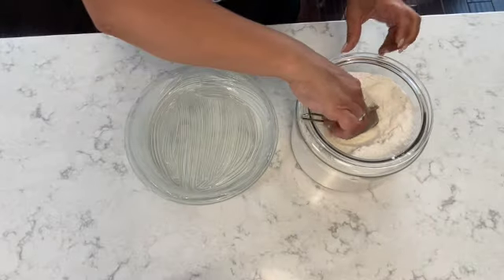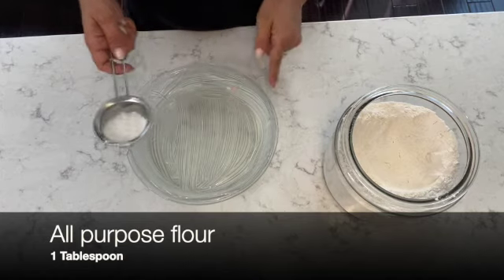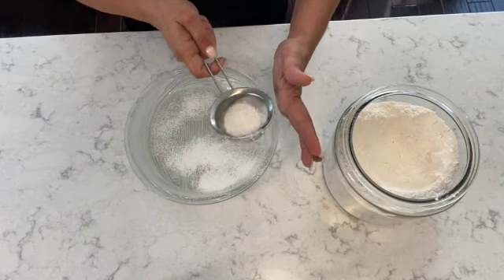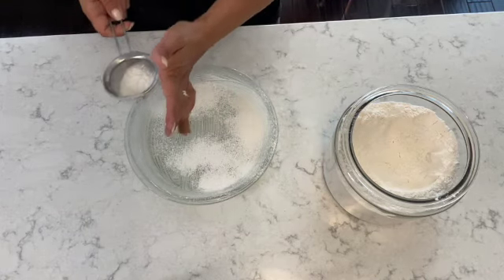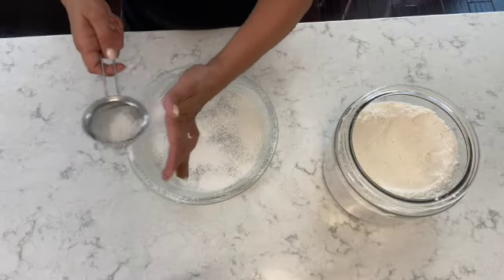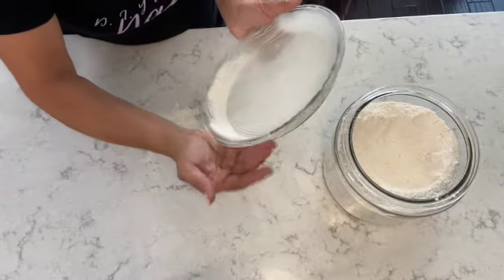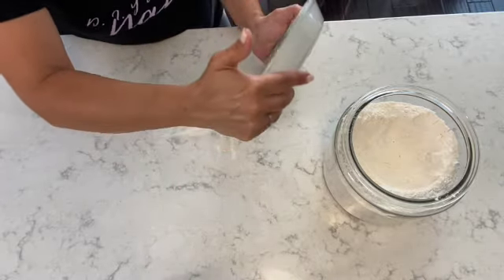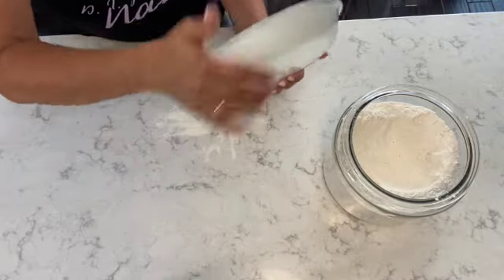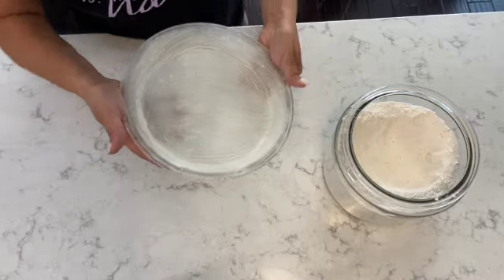For the last step in preparing the dish, I'm going to dust some all-purpose flour onto the pie dish. So I have it coated with butter and I'm simply dusting on the all-purpose flour, making sure the pie dish is completely covered on the edges and on the bottom. I'm using a circular motion and tapping the pie dish on the counter to remove the excess flour, ensuring the whole dish is completely coated with flour and butter.